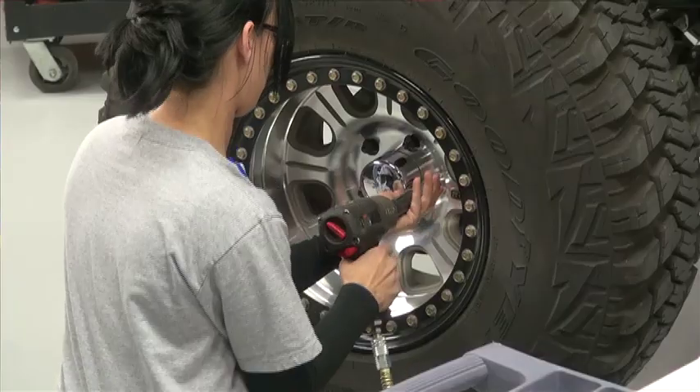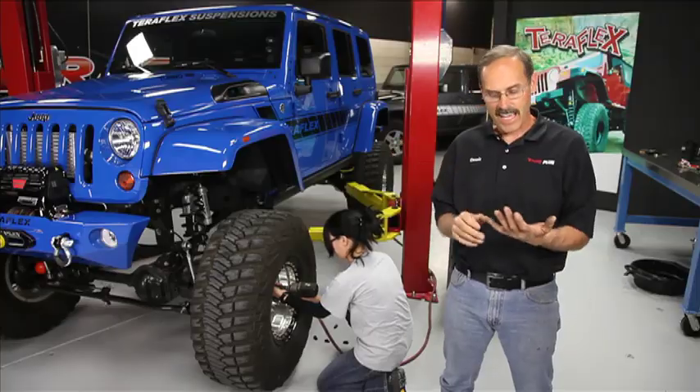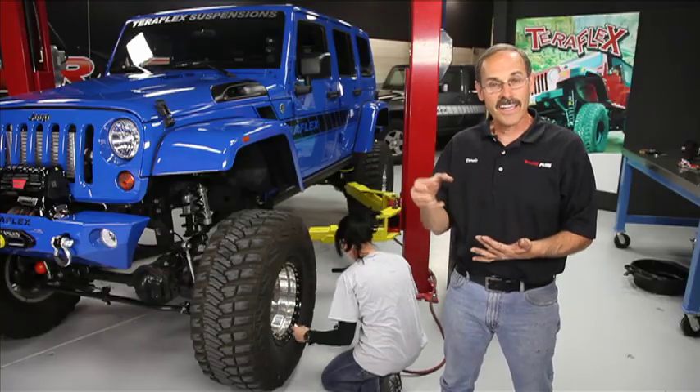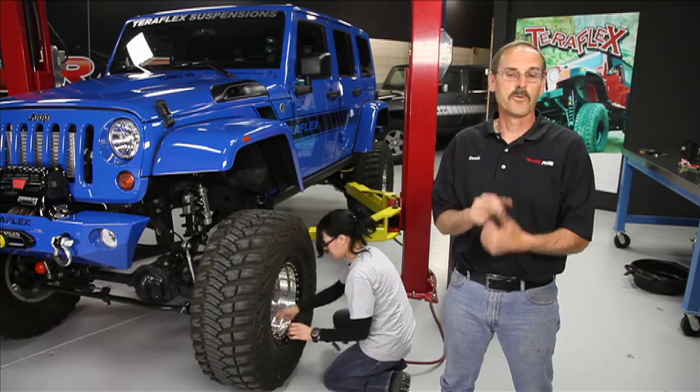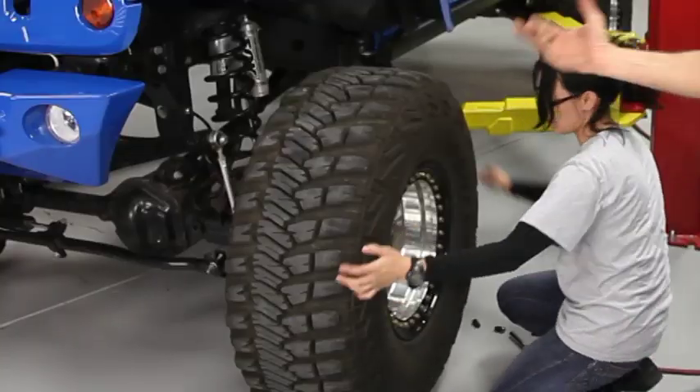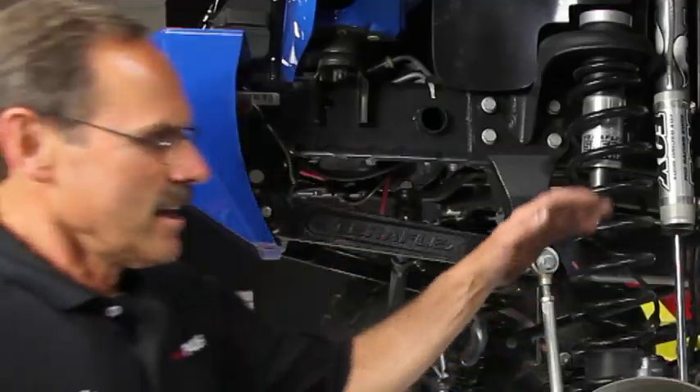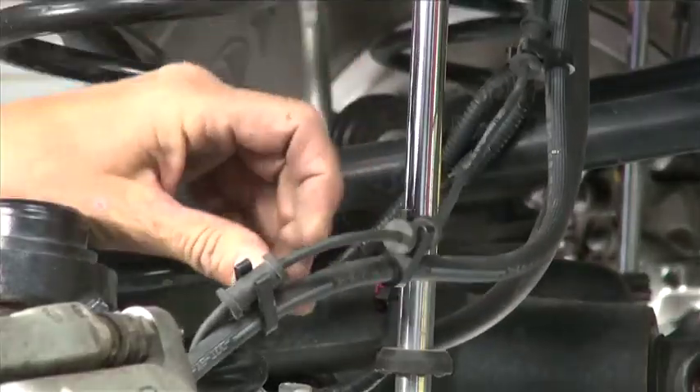We're going to have five lug nuts, then two bolts on the caliper mounting bracket, two bolts on the caliper itself, and then one on the brake line.